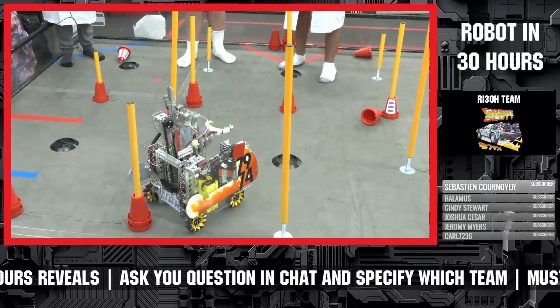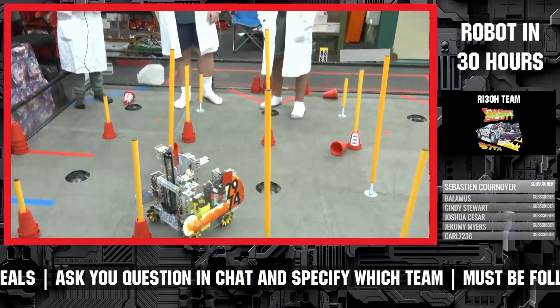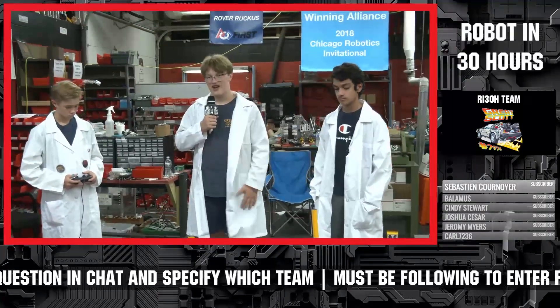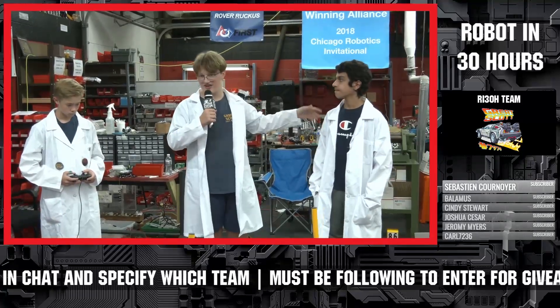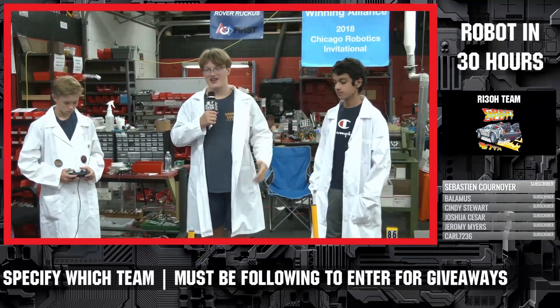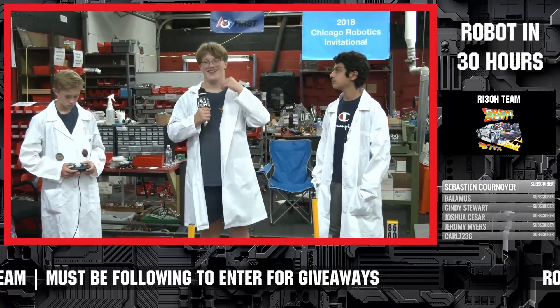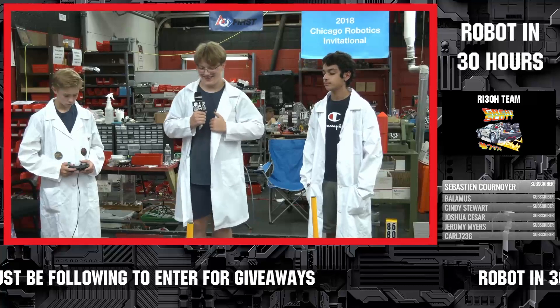Aloha wants to know in chat: how'd you come up with 'Great Scott' for your team name? We are actually not original members — everybody who knew how the team name was created graduated before we got here, so we're not entirely sure. So it's been lost in time? Exactly — you get it.